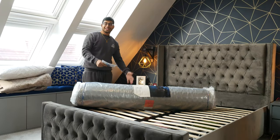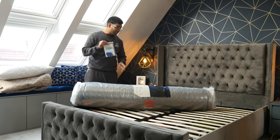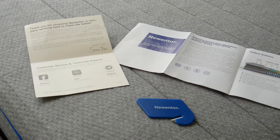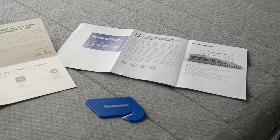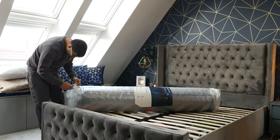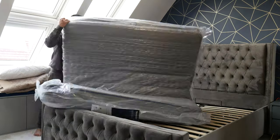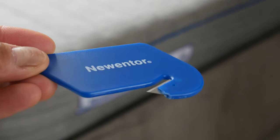I do recommend unboxing this with two people because it makes everything a lot easier. When you open it up, you actually get a safety knife in there to help you open the plastic wrap so you don't damage anything — good that it came with that. Be careful using it though, because mine actually snapped while slicing, so I'm going back to using scissors.